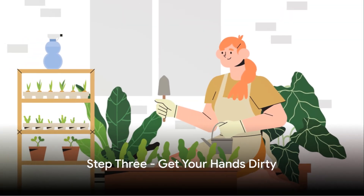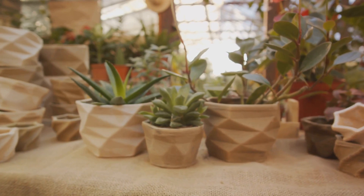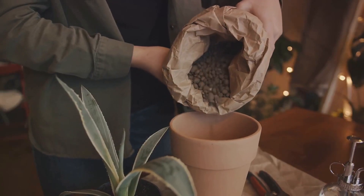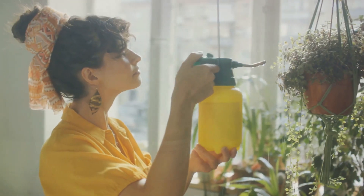Step 3: Get your hands dirty. It's time to get planting. Purchase pots of various sizes to accommodate different types of plants. Fill them with good quality potting soil, plant your seeds or seedlings, and make sure they are watered as needed.